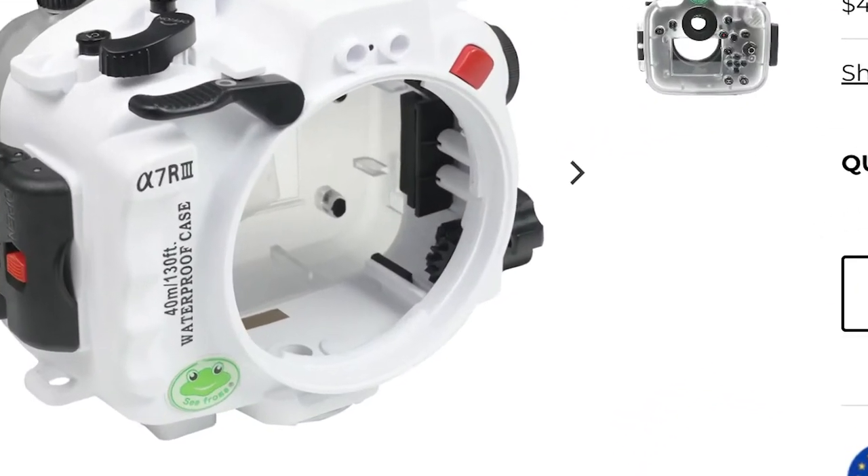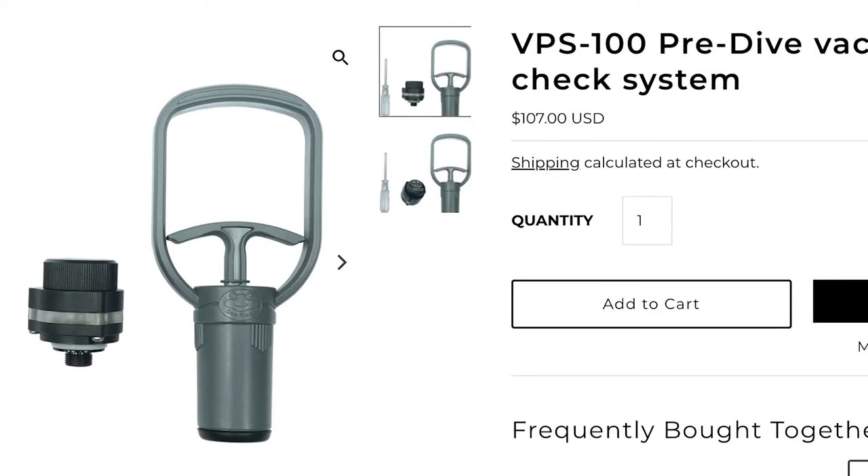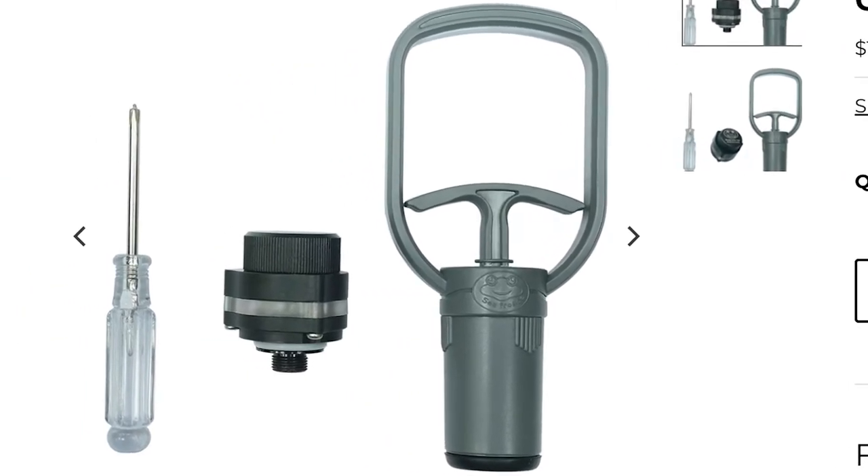Let's go into the pros and cons of this housing, starting with the pros. One of my favorite things about this housing is the leak detection. There's a little silver thing that when it detects water, it'll start beeping, and it has saved my camera once before. Another thing I really like about Seafrogs housing is their vacuum seal pump. I haven't seen a lot of other housings that can do this, and I think it's just an extra layer of security along with the water detection system.